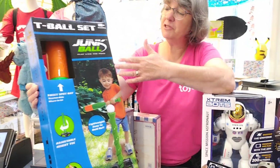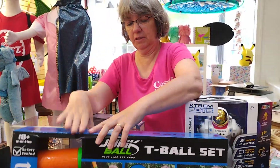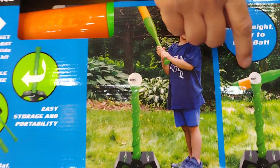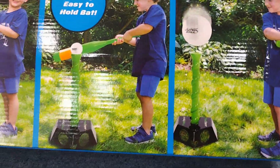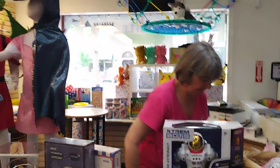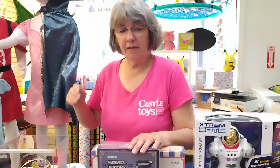For the younger crowd for outdoor play, we have this Junk Ball T-ball set. There's a T-ball stand that the child can use to practice hitting and get ready for baseball. You can also adjust the height for different size kids, which is nice.